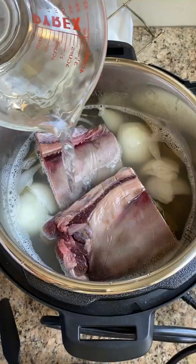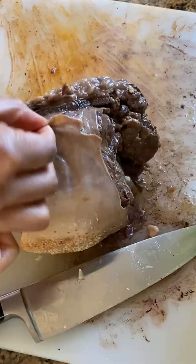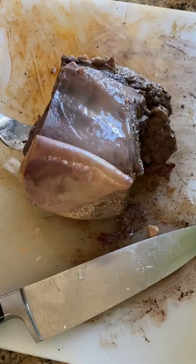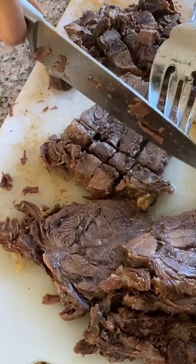I only added light seasonings because we're going to really season this beef tongue after it's softened up in the Instant Pot. After cooking it, you'll get really tender chunks of meat with a slightly softer texture than more common beef cuts. In the next video, I'll use a simple seasoning to make beef tongue tacos at home for my sister's birthday. Check it out.